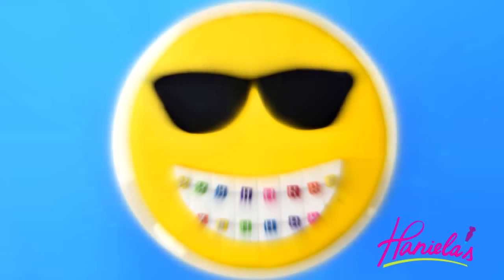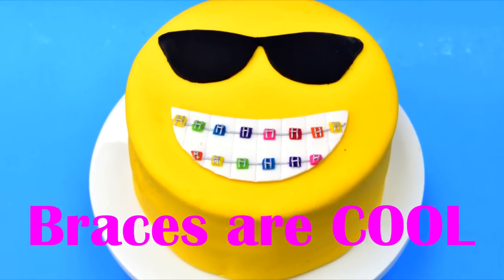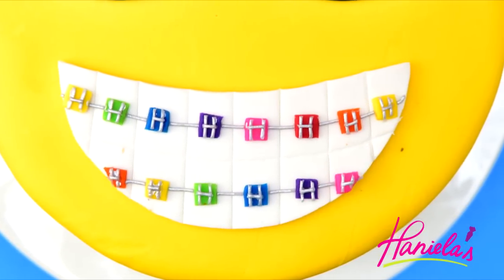Hi guys, it's Hany here. Welcome to my YouTube channel. I'm back with another video, and today we're going to make an emoji cake — but not an ordinary emoji. It's an emoji with braces, because braces are cool. I also made them rainbow colored, so they are really colorful and fun. So let's get started.